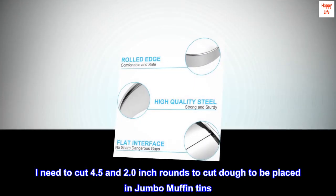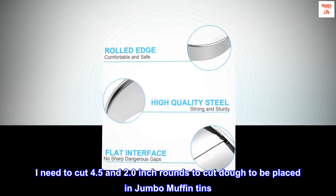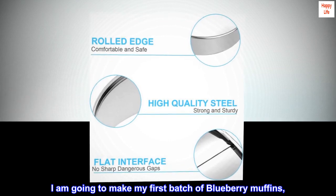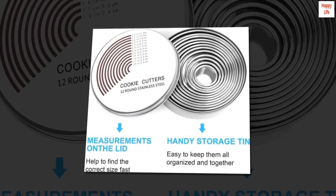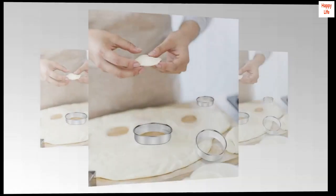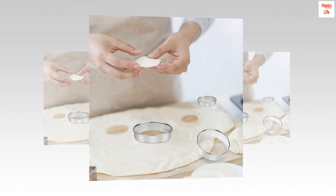I needed to cut 4.5 and 2.0 inch rounds to cut dough to be placed in jumbo muffin tins. I am going to make my first batch of blueberry muffins. Down the road I may need different sizes of cutters, and this container has assorted sizes with storage in a metal container — this is definitely a win-win for me.